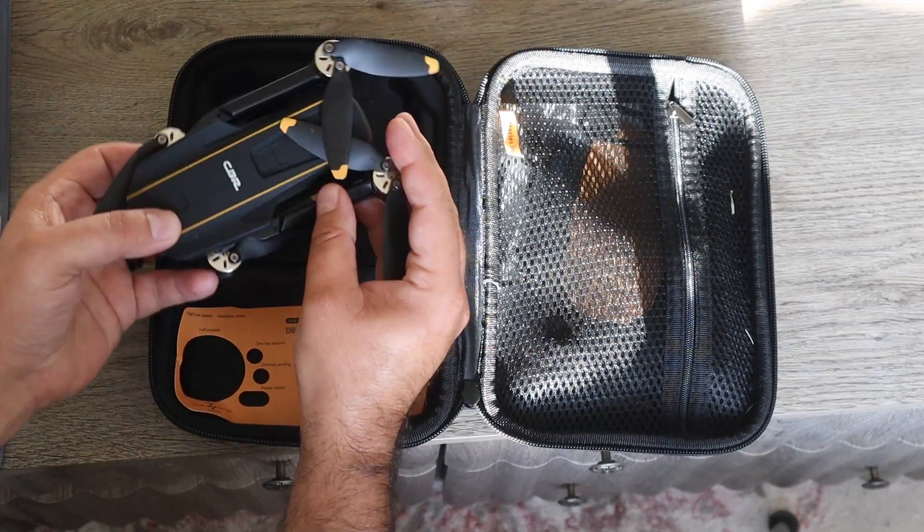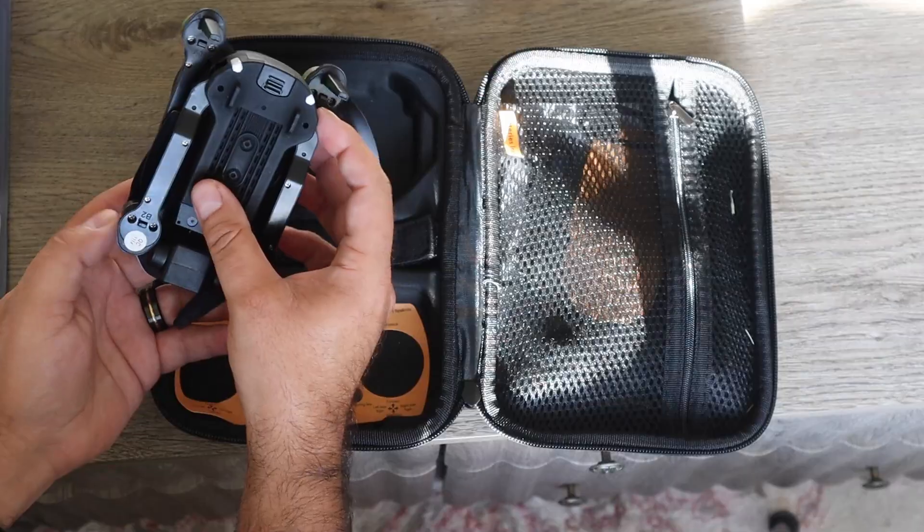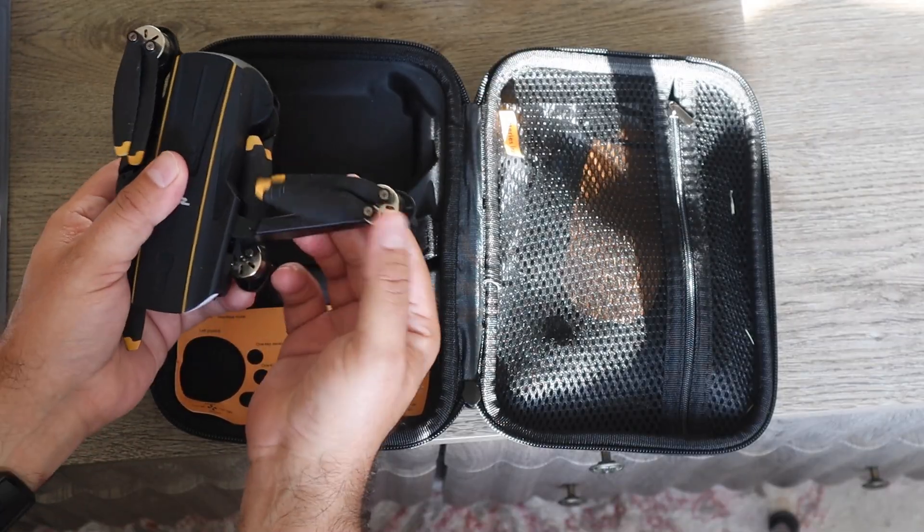This is the perfect affordable drone to buy for under $100 if you want to get into piloting drones and not have to worry about breaking something expensive. I'll have a link in the description if you're looking to purchase today.